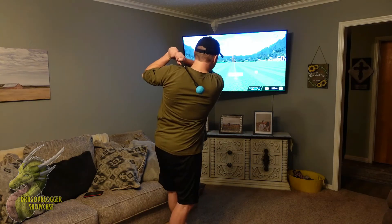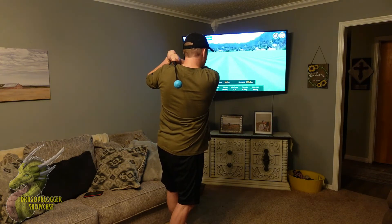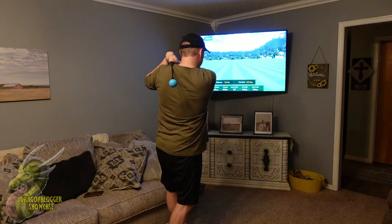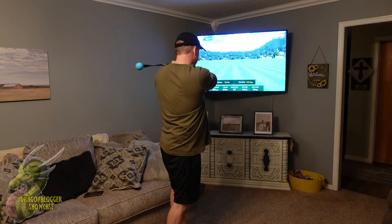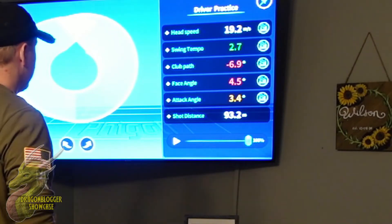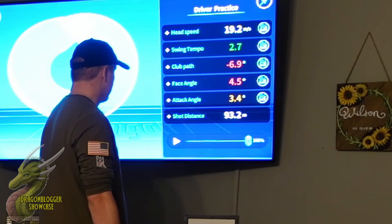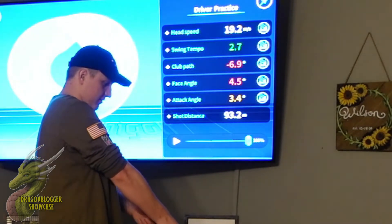Just showing you guys some of the things you can do on this — there are a bunch of different modes. Right now I am just in the practice range, and this kind of tells you everything you need to know about your swing. You guys can see right here on the screen there's a bunch of different data such as club path, face angle, and attack angle. All of this is really cool because it's going to help you become a better golfer in real life too.